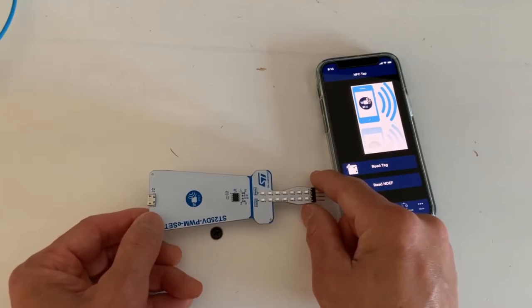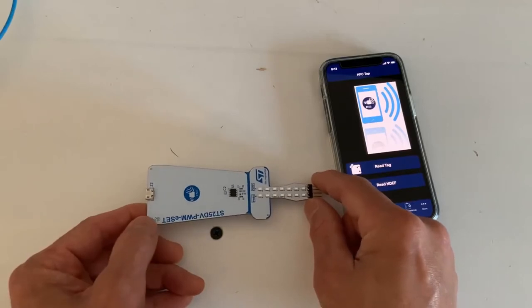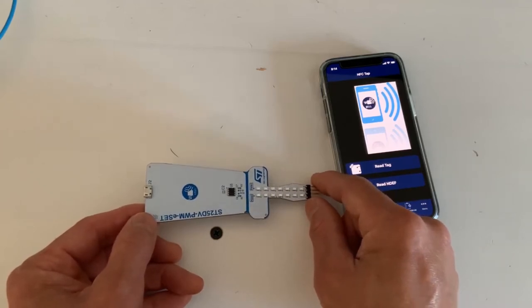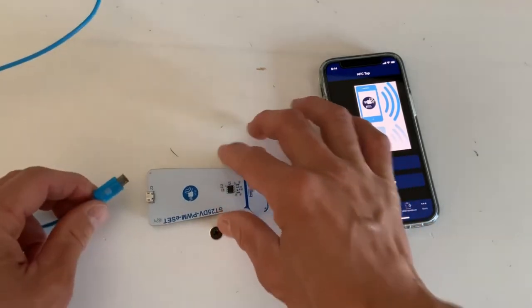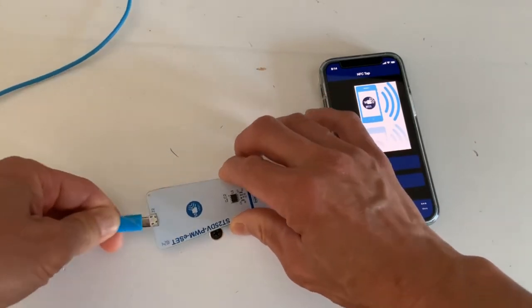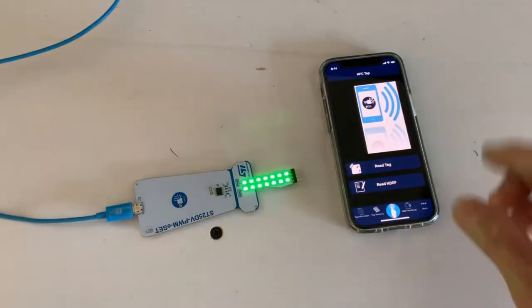You can use NFC to change the duty cycle, the frequency, and basically change the PWM parameters, so you can use it to drive motors, LED drivers, and whatnot. To illustrate how to use this board, you need a USB micro.